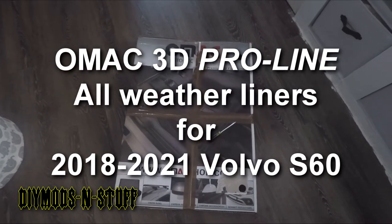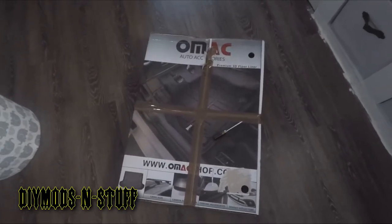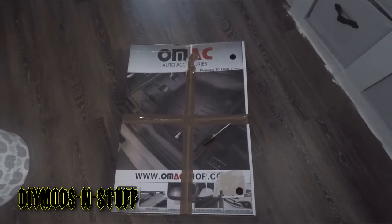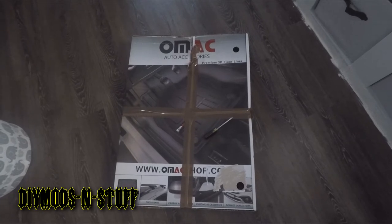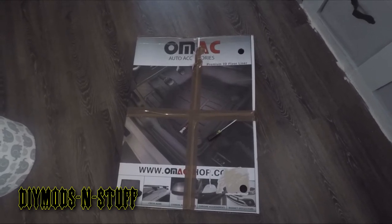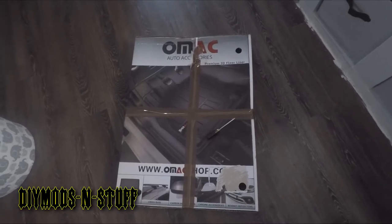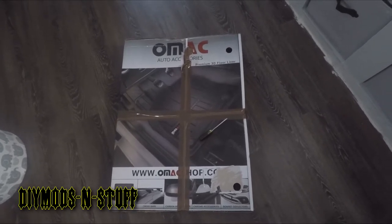Hey guys, welcome back to the channel. Today we're doing a quick unboxing and maybe a quick review of this box right here — this is a box of carpet liners or floor liners, all-weather carpets that are molded to a vehicle's contours interior. The owner of the vehicle was unable to track down some liners by the bigger manufacturers, which is Husky and WeatherTech — and by the way, this video is not sponsored. So they went the route of getting these on eBay. These are AllMac, and the molding process is probably the same for all of them.